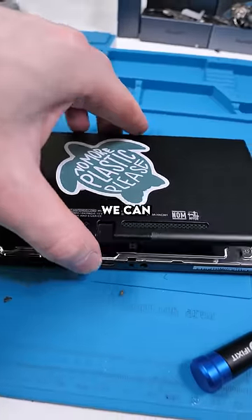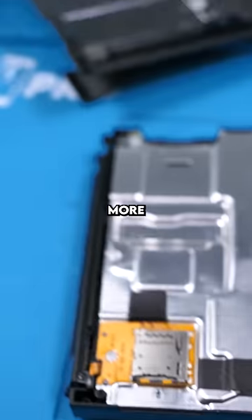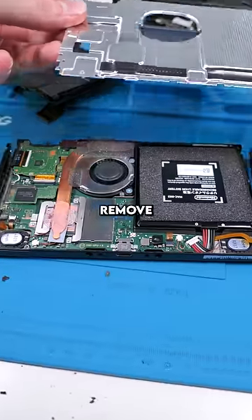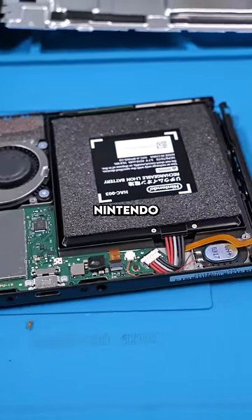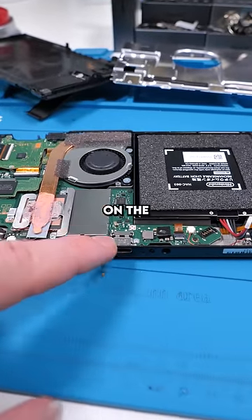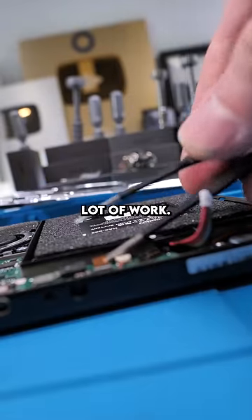Unscrew the switch. Now we can remove the back panel and we have a bunch more screws. Sometimes I take a picture of devices just so I can remember where the screws go. Now we can remove the protective shield and that is our Nintendo Switch. Disconnect the battery. We have to remove this motherboard so that we can work on the charging port. This is quite a lot of work.